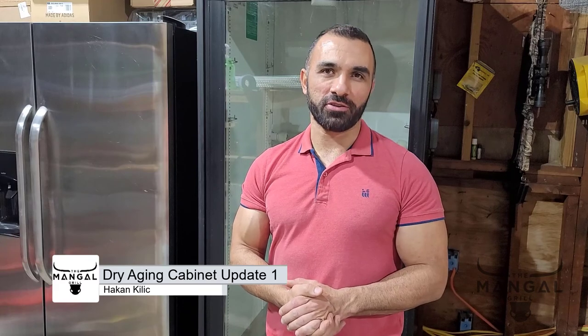Hello everyone and welcome to the Mangal Grill. Here we are again with another dry aging cabinet video. In this video I wanted to make a few changes. Unfortunately, the temperature controller had failed at a very bad timing — I had a prime grade ribeye in there for exactly 59 days. It was perfectly dry aged, and when it failed, my Wi-Fi connection was disrupted and it was too late for me to realize it. Today I am going to be fixing that.